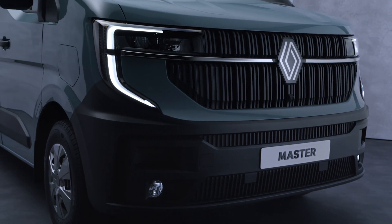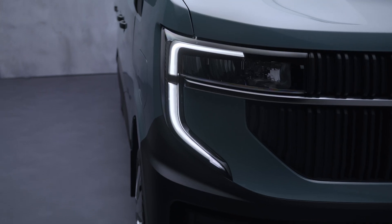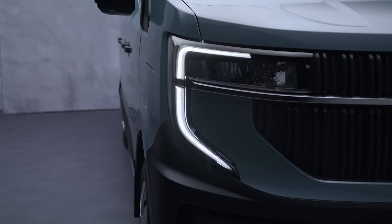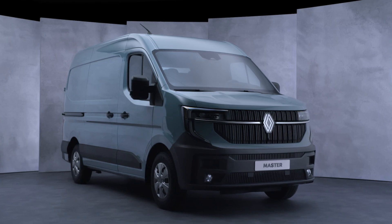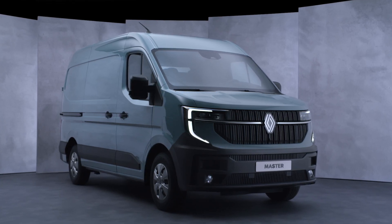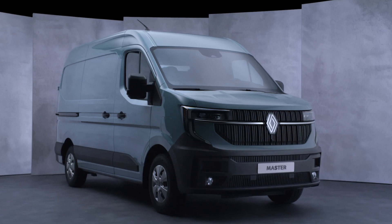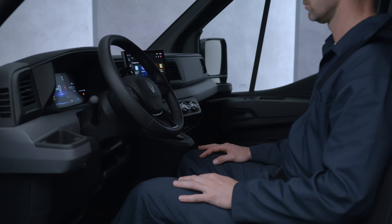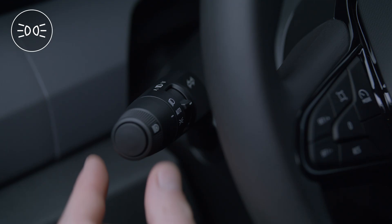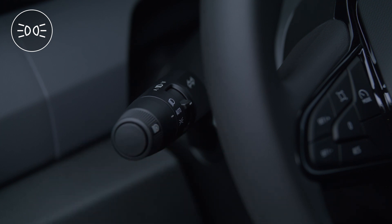Your vehicle is equipped with 100% LED lights at the front and 100% LED lights with a 3D-like shimmer effect at the rear for best light intensity and optimum visibility. When this ring is in the auto position, the daytime running lights switch on automatically when the motor starts without you having to do anything. They switch off automatically when the motor stops.